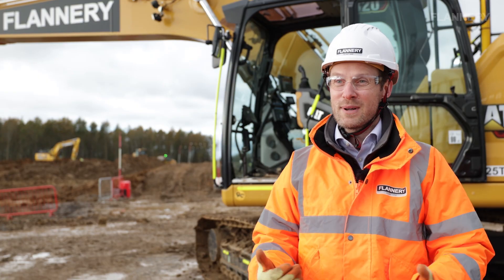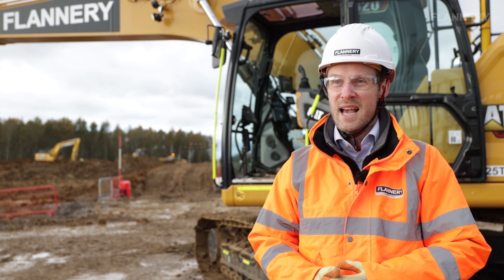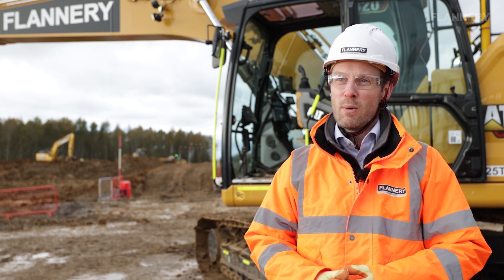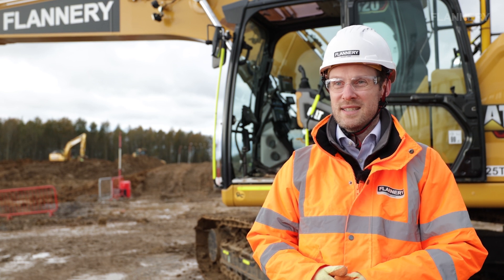If any operator would like more information on machine control and potentially taking part in some training, please get in contact with the Flannery training team. Flannery Plant Hire is offering a skills bootcamp which will provide a fully funded training course to those individuals who want to take up that opportunity.